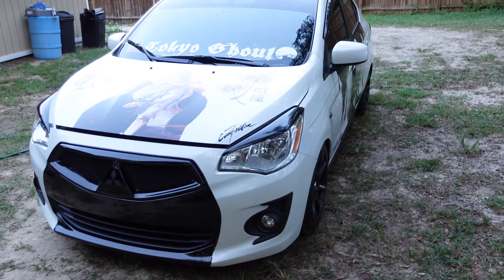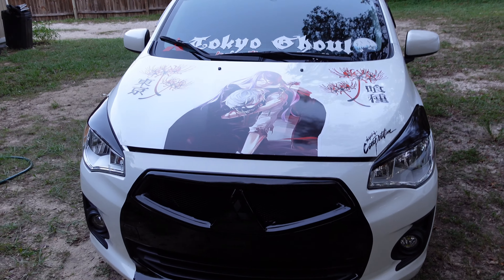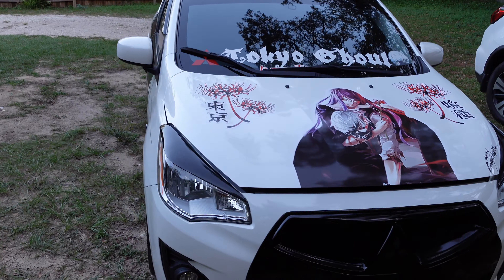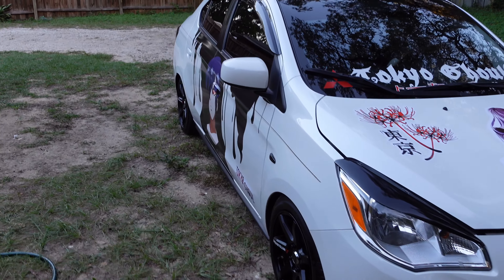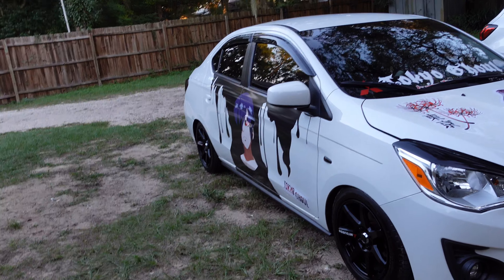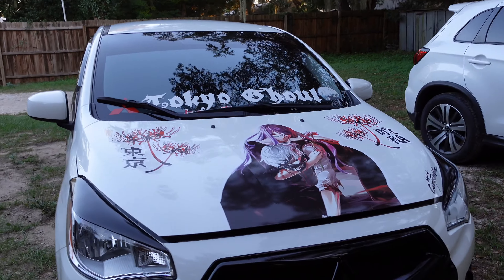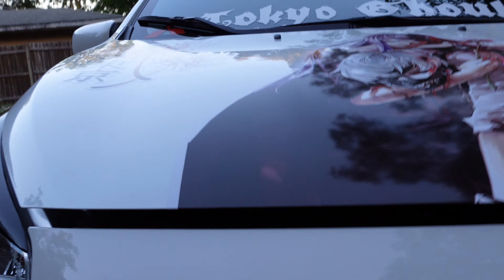Hey YouTube, it's been a while since I did a video on the car. This is my 2019 Mitsubishi Mirage G4. I got a lot of likes on the short ramen take, but this time I actually did something different — they did a whole wrap on it. If you look here in the grill, you can see...